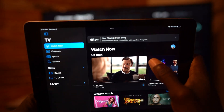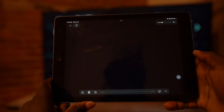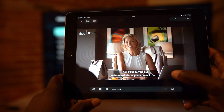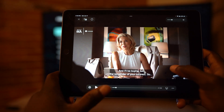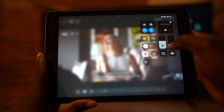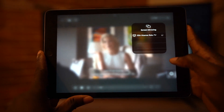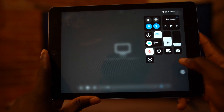I have my iPad here. I'm going to play one of my favorite shows, Ted Lasso. Let's just pause it for a second. I'm going to pull up the control center and then press the screen mirroring option and then select my TV set.